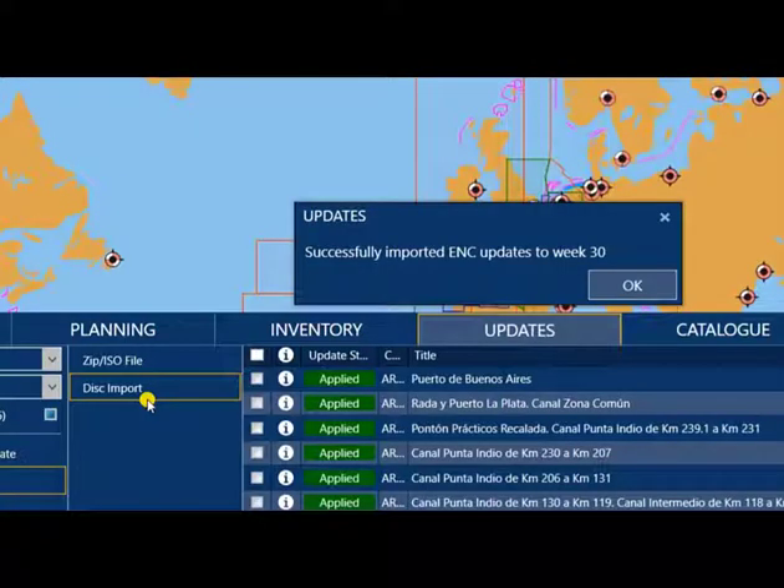Disk 1 is now completed, so just click OK and insert Disk 2.